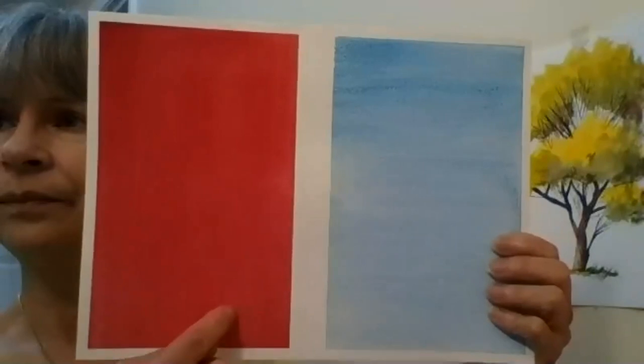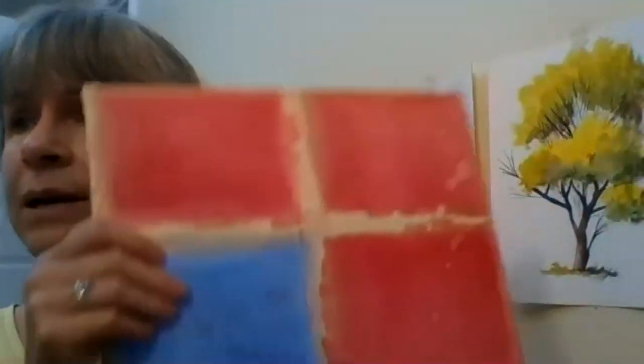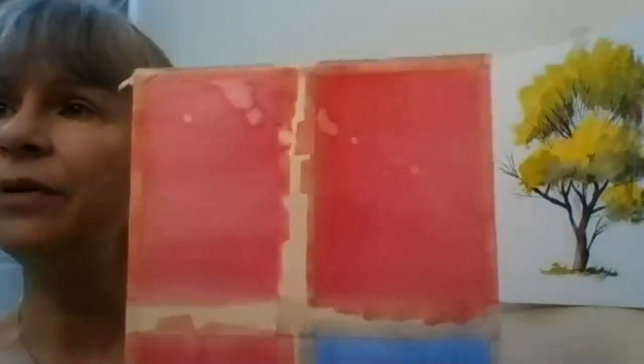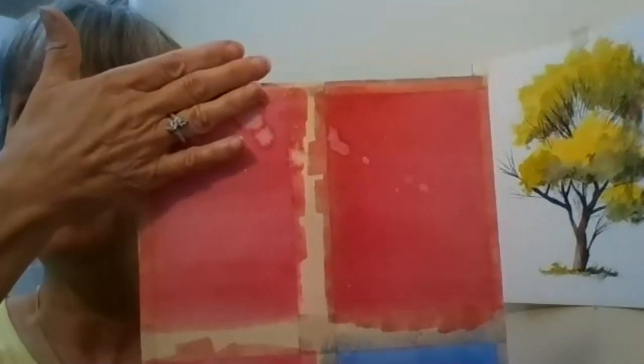This is an example where the wash became almost a graded wash because it's darker at one end and lighter at the other — it could be a nice sky. I also worked on a flat wash example and accidentally dropped water onto it, which created these nice flower-like effects. If that happens and you want a flat surface, you have to let it dry and then rewet the whole thing cleanly on top.